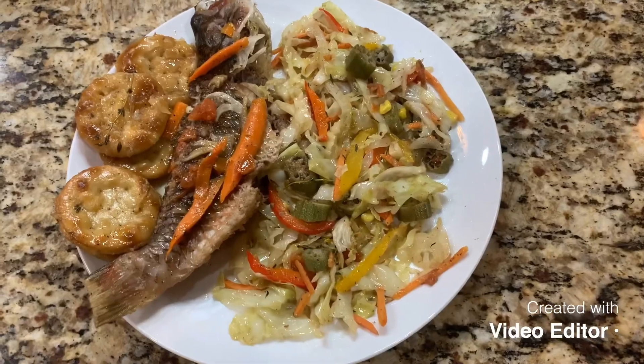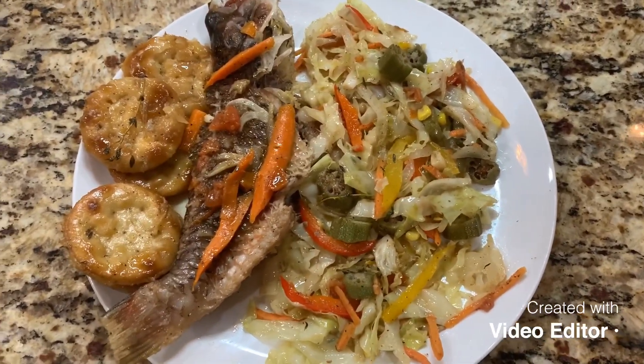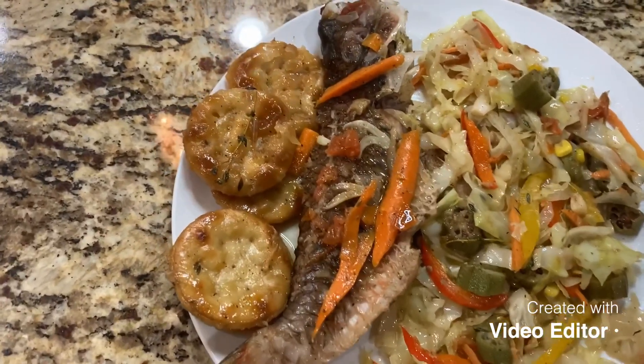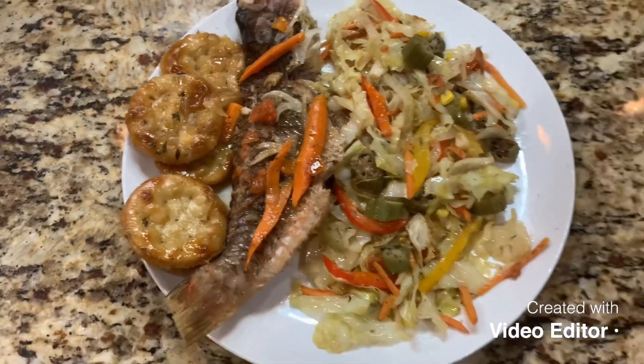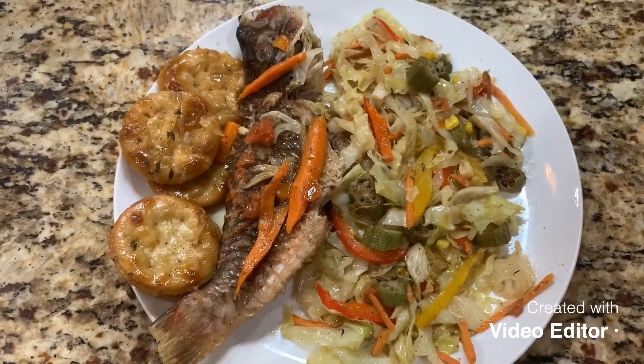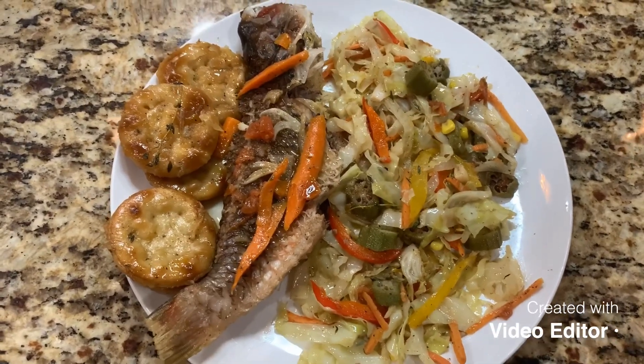Here we go, guys! Here is our delicious Jamaican steamed cabbage along with Jamaican steamed fish and some steamed crackers — those are water crackers that we steamed down. You didn't see me make the steam fish, but I do have a steam fish video — you've got to check it out. Delicious!